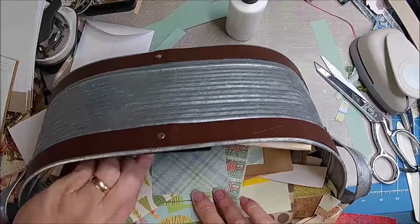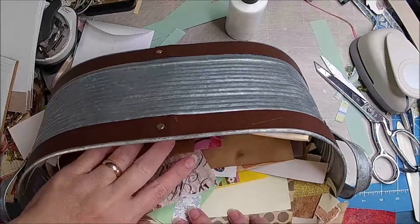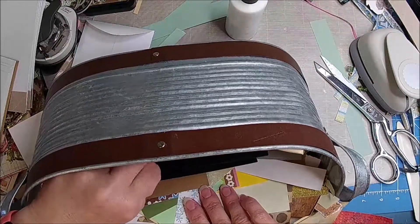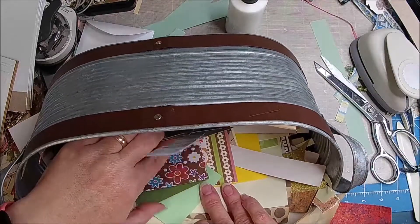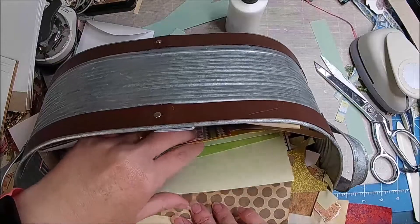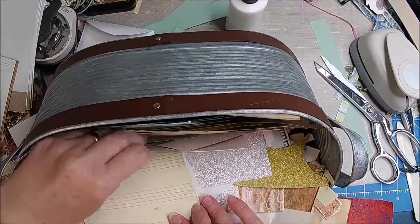Again, we are just trying to use up our scraps because we have so many of them. And even though I think, oh, I'll get rid of scraps — but every time you cut down a scrap, you have another scrap because you just have a smaller one.